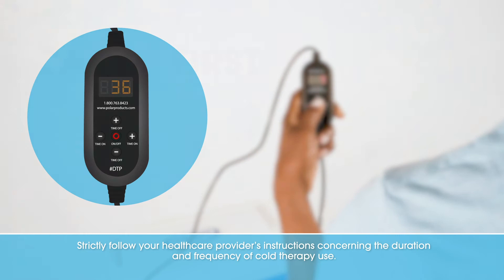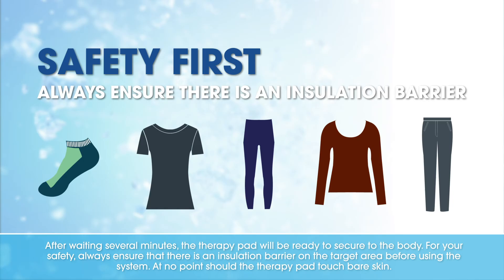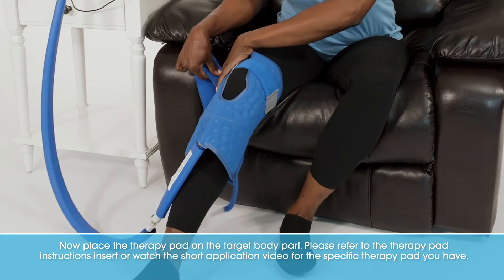Strictly follow your healthcare provider's instructions concerning the duration and frequency of cold therapy use. After waiting several minutes, the therapy pad will be ready to secure to the body. For your safety, always ensure that there is an insulation barrier on the target area before using the system. At no point should the therapy pad touch bare skin.